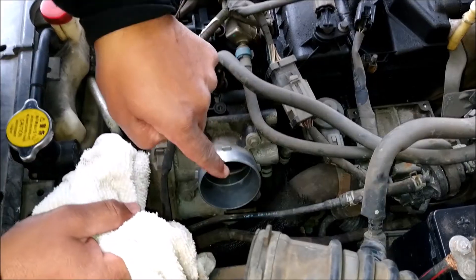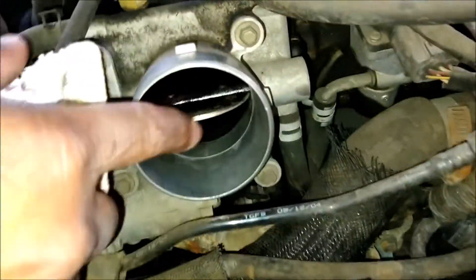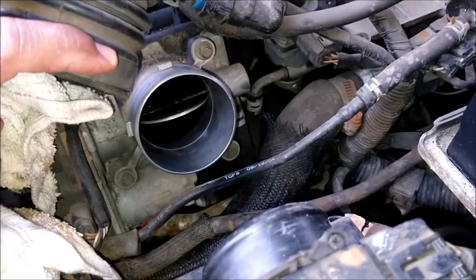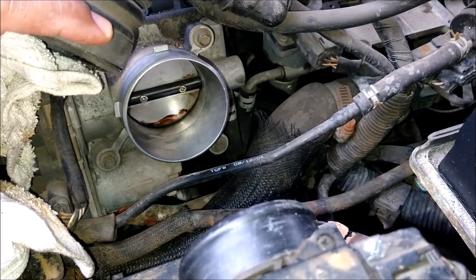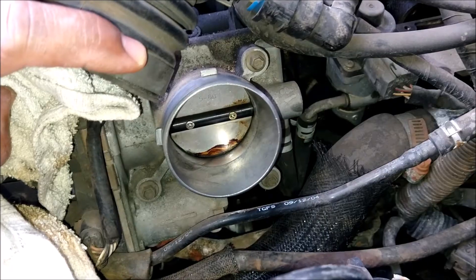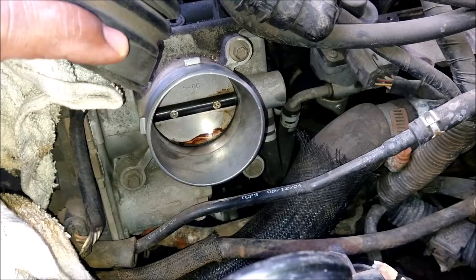Whatever you do, do not move the throttle plate. Do not move that throttle plate at all. Now that we're done, he's going to take the broom off — watch what happens. Make sure you secure that broom real good, because if your finger's stuck in there, that thing could smash your finger really bad.